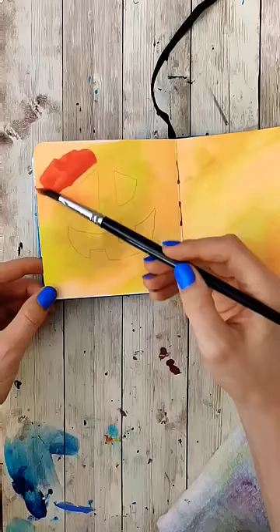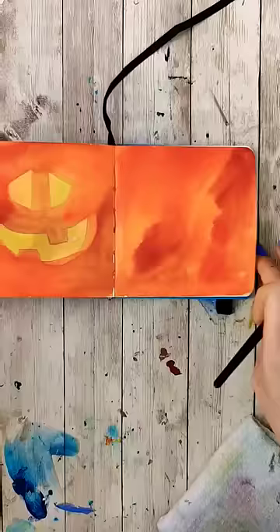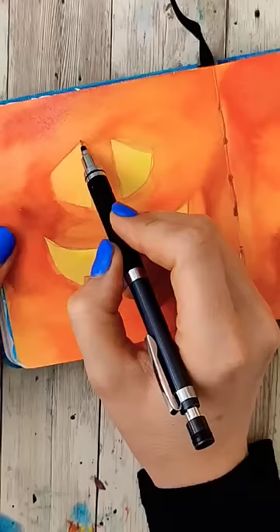Taking some red and some orange, paint the entire page except for the insides of what we just drew. Dry that. If you want a 3D element like I did, draw outside the lines a little bit so we can actually see where we cut into the pumpkin.